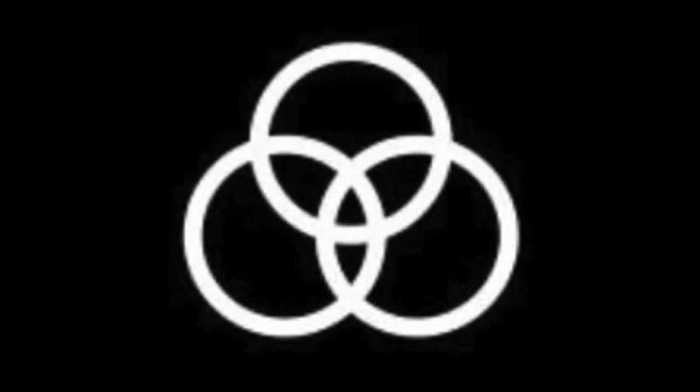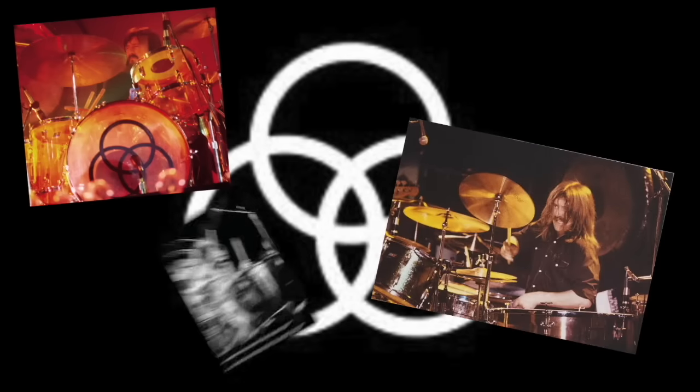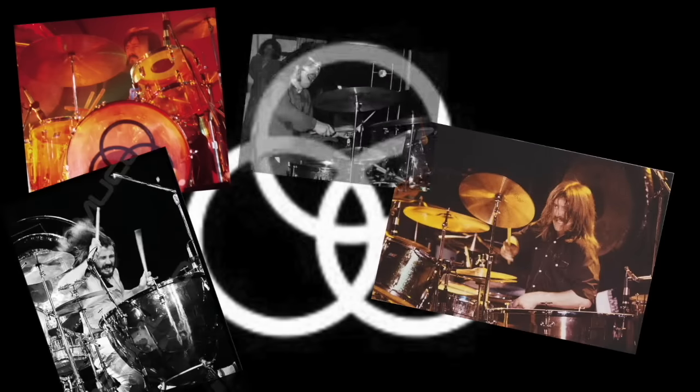Hey y'all. This video will take a comprehensive look at John Bonham's gear from his early days as a teen playing in local bands around Birmingham through his career with Led Zeppelin. I intended to make this video for quite some time because I've been disappointed with the many profiles in print and video of Bonham's gear. While they are usually well-intentioned, they frequently miss the mark in terms of accuracy.